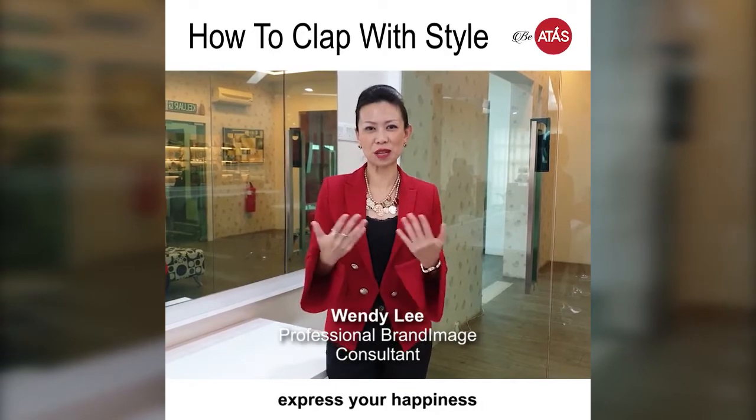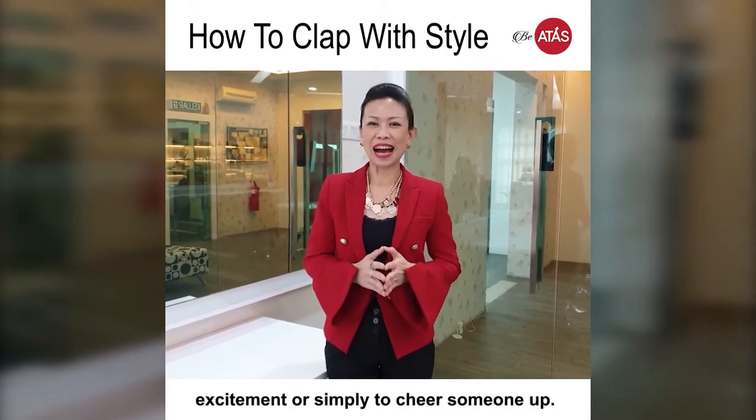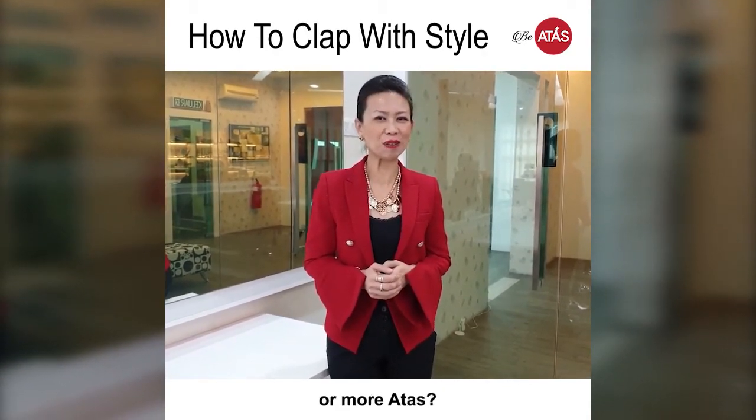Clapping is one of the ways for you to express your happiness, your excitement, or simply to cheer someone on. However, do you know that there are certain ways for you to clap to make you look a little bit more elegant or more atas?